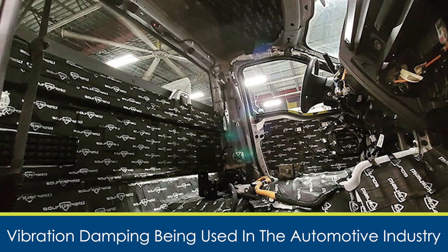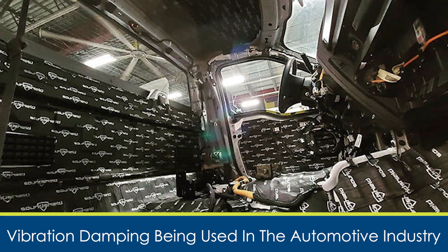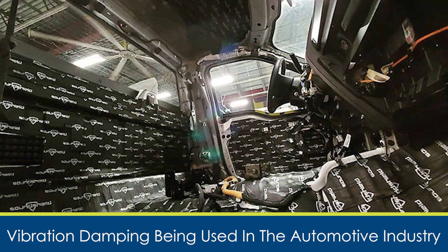Vibration damping, also referred to as dampening or deadening, is the process of reducing or dissipating vibration energy to protect machinery or components from damage caused by continuous vibrations. It prevents machines from tearing themselves apart due to vibrations at a consistent frequency.